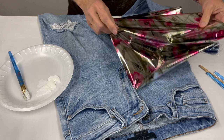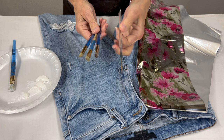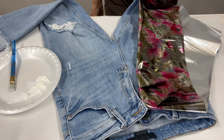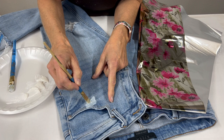So if I decide I want to get this little grouping of flowers over here by the pocket, I'm going to try to paint on my adhesive to basically be in that shape to grab that. I'll leave that right there for my inspiration. I have a few different size brushes here, and I even grabbed a liner brush just so I'd have something to play with.